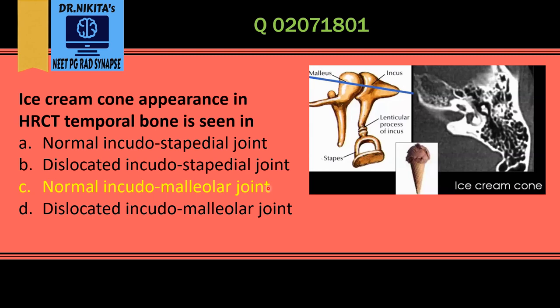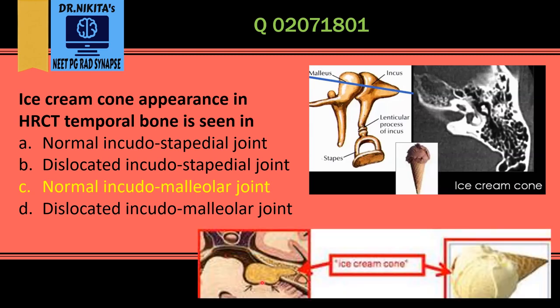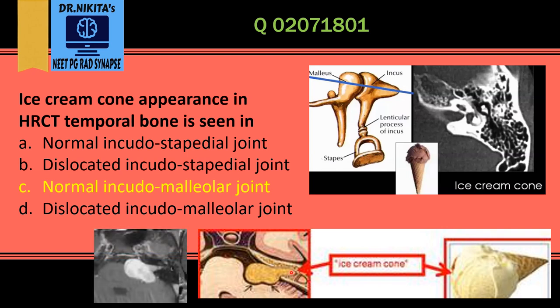Previously we have also seen a pathology where we see the ice cream cone sign — that is vestibular schwannoma, a lesion in the cerebellopontine angle. The scoop is the part of the schwannoma in the CP angle, and the cone is the part in the internal auditory canal. So that is a vestibular schwannoma with the ice cream cone appearance, and ice cream cone in the normal incudomalleolar joint.